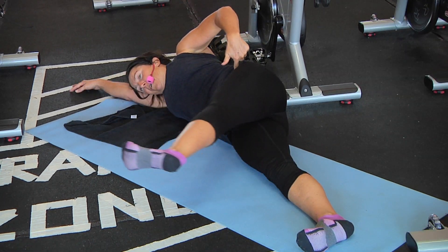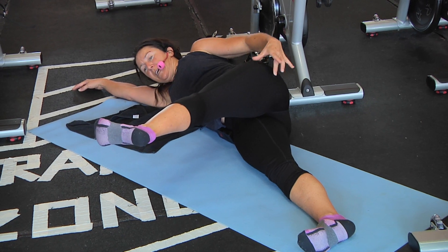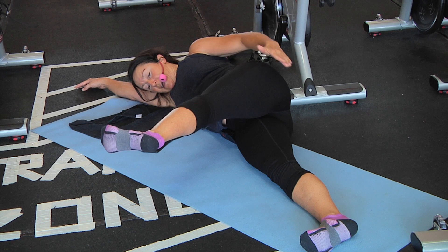As I come forward, it's going to stop me right about here because I'm really tight through here. Each time, what I try to do is get a little bit more length out of that hamstring and glute.